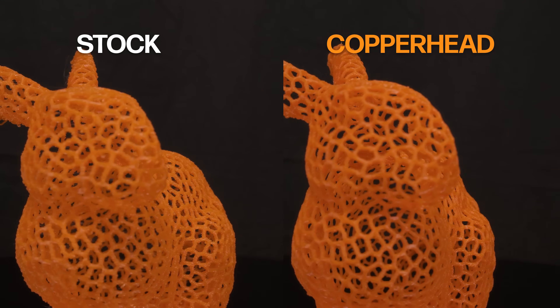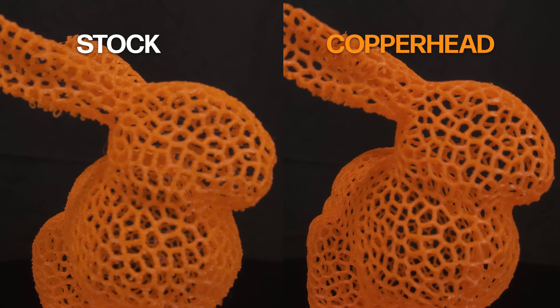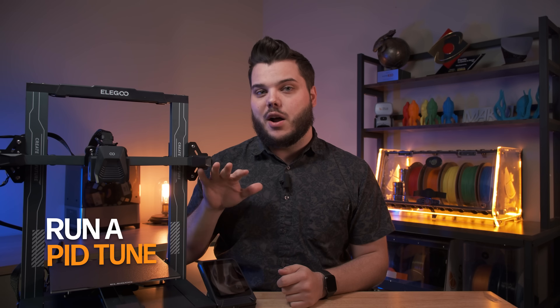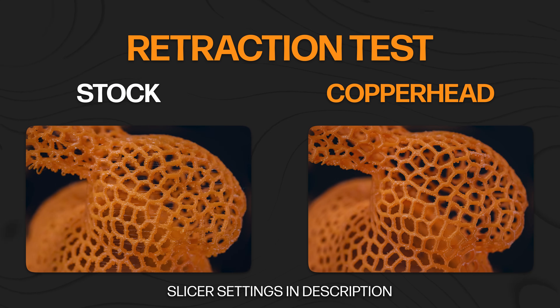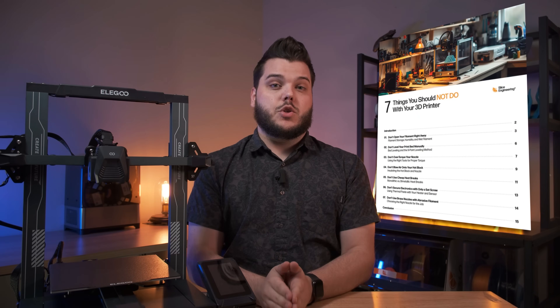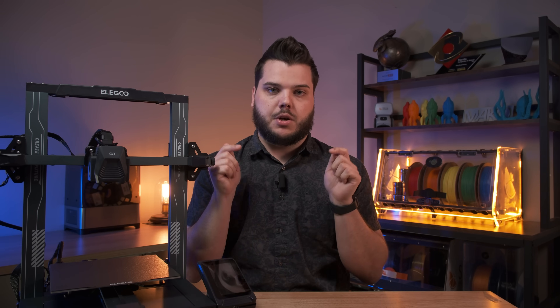Lowering your retraction this significantly is going to drastically reduce your print times and allow you to get the absolute most out of your new hotend upgrade. In addition to applying plastic repellent paint and lowering your retraction settings, we also recommend running a PID tune on your printer before running that first print. We created a free guide called '7 Things You Should Not Do With Your 3D Printer' with more tips and tricks — we'll include a link in the description below.